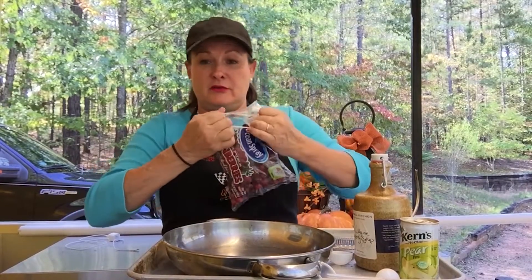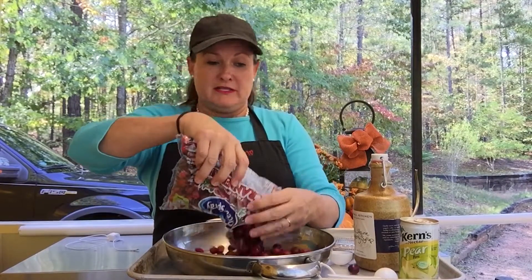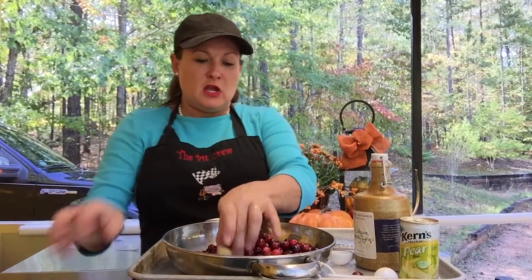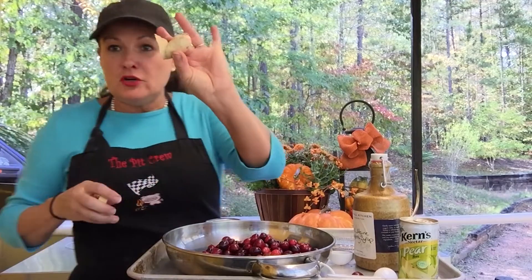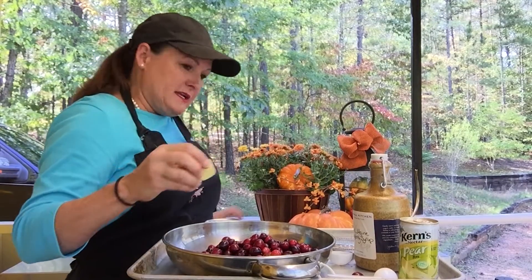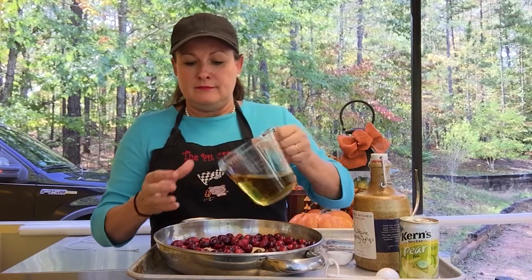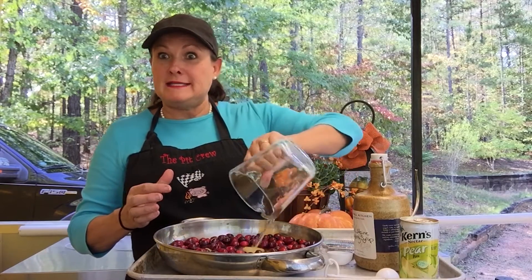All we're going to do is take one bag of cranberries — one full bag of cranberries. We're going to take some ginger, and I'm going to put two chunks in, about the size of a quarter, right into the cranberries. Then we're going to take one cup of apple cider or apple juice — any brand is fine. Pour it in. Easy peasy.